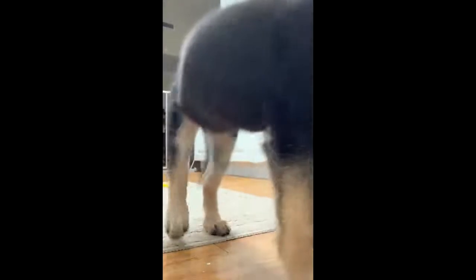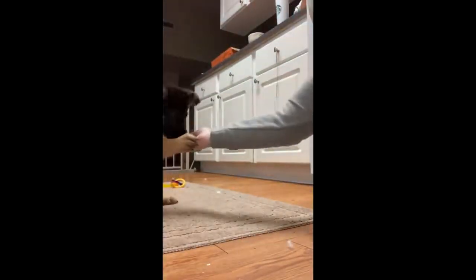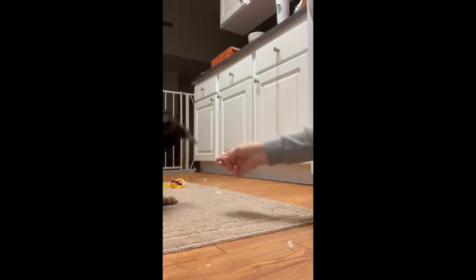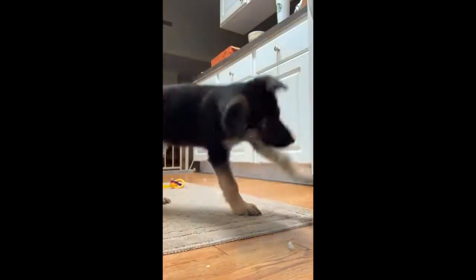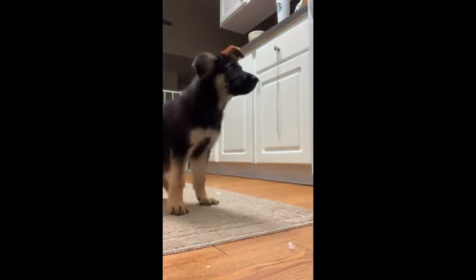Along with potty training and gear desensitizing, the basics are very important to the very beginning of service dog training, such as sit, lay down, heel, and stay. All of those are very important, so of course I started those right away with Storm.